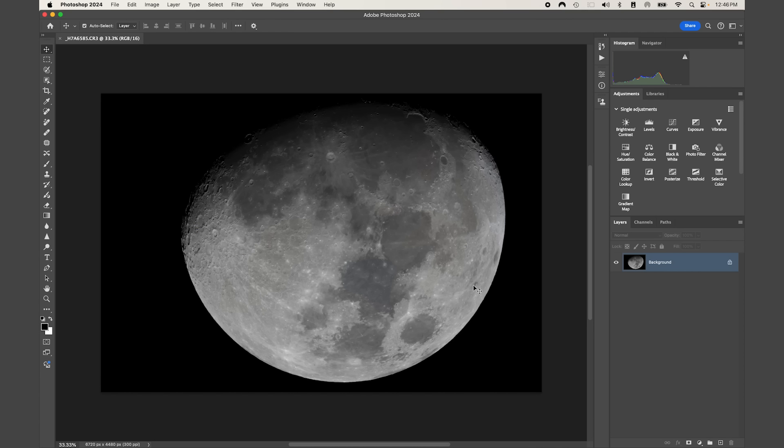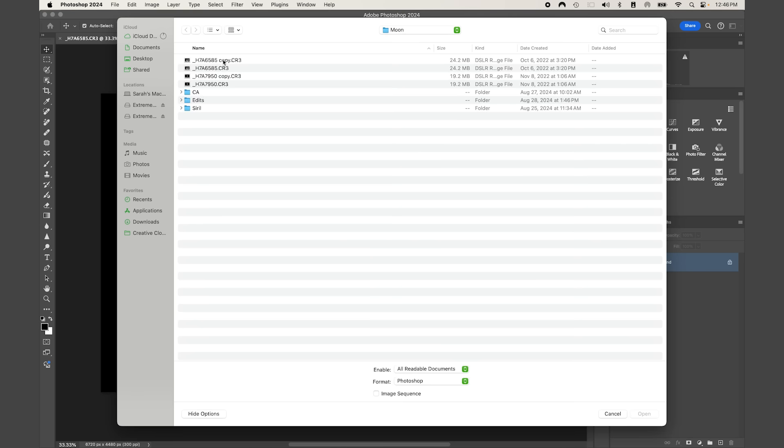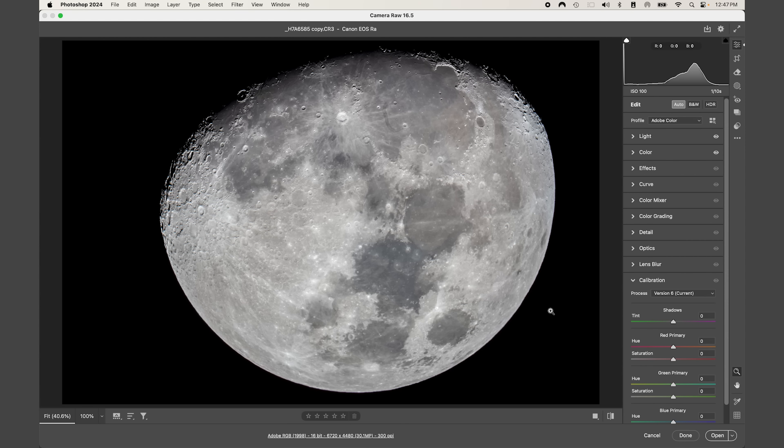The next thing we're going to focus on is getting our overall color balance and tone right. If you have a raw image from a DSLR or mirrorless camera — a .cr3, .cr2, .nef, or anything from a Sony or Pentax — let's go back to Adobe Camera Raw. The nice part about working in ACR with an actual raw image is that it gives you a ton of flexibility with the sensor data, more room with dynamic range and color balance.